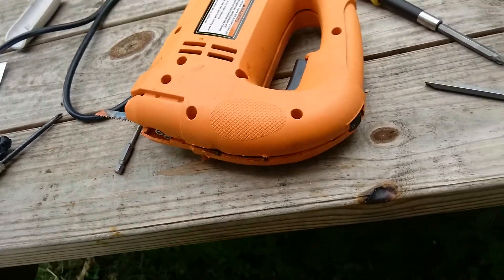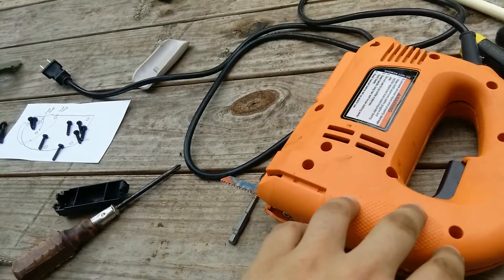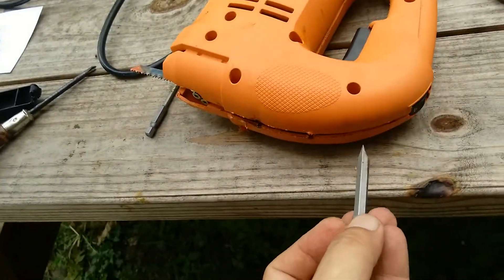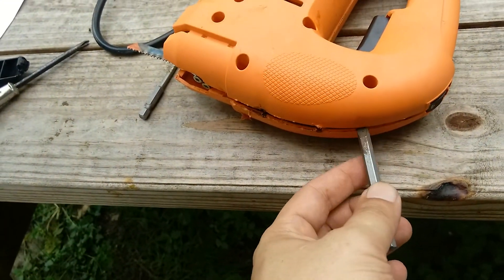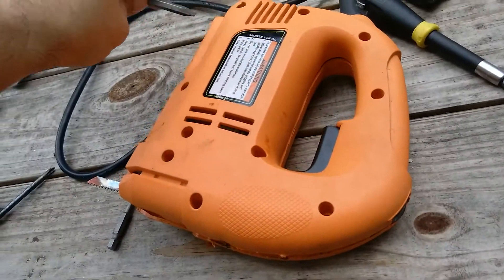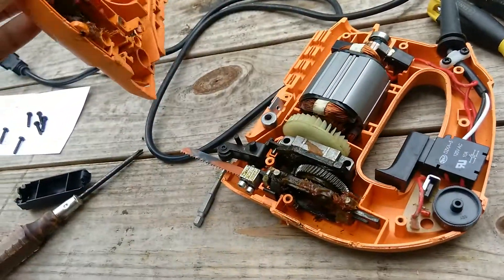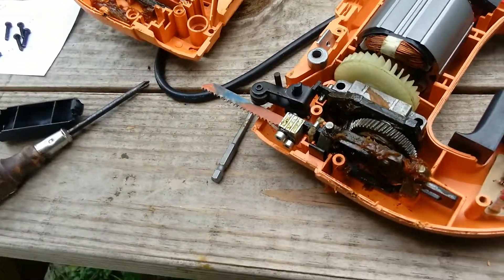Once I get all the screws out and everything is freed, I'll take something and pry it all the way around here, just popping all these little clips totally around it, and open it up to see what I'm left with.